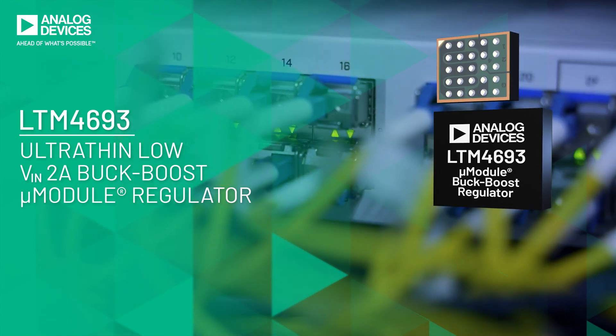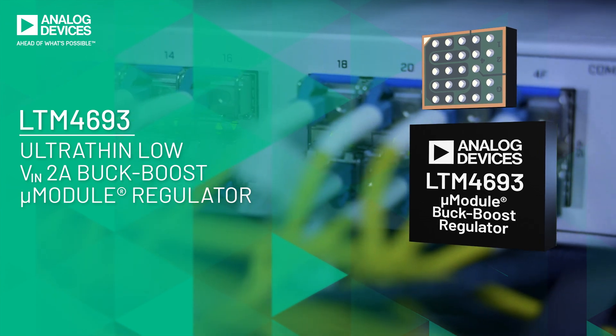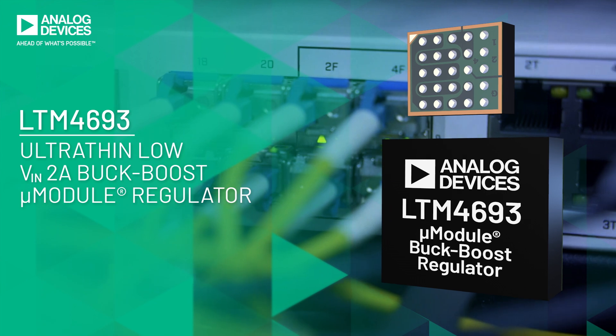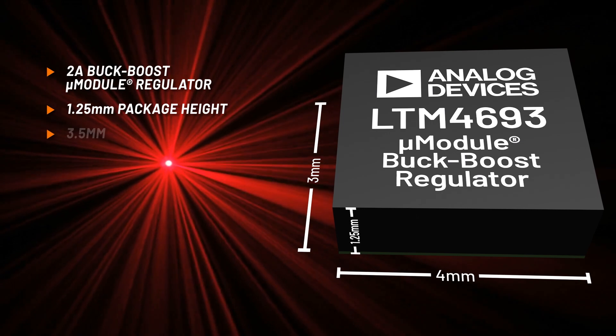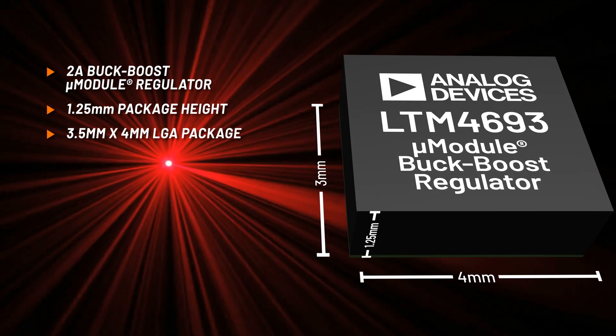The LTM4693 is an ultra-thin, highly efficient 2-amp buck-boost micromodule regulator that operates from input voltages above, below or equal to the output voltage. The compact LGA package includes the switching controller, power MOSFETs, inductor and support components.